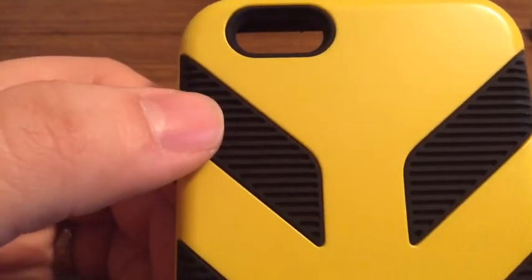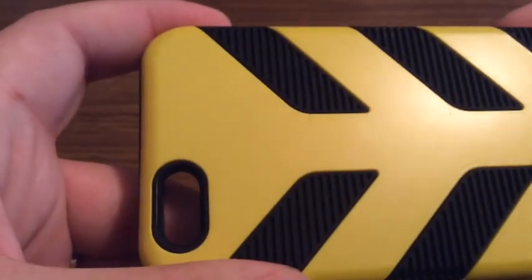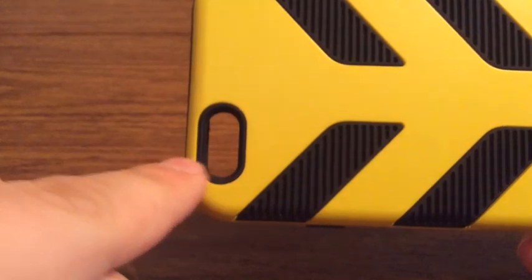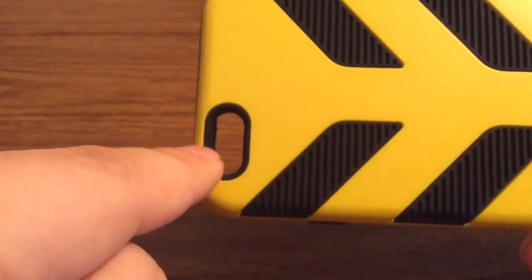On the back, you can see there are these little ridges that go up and down the whole case. These are so when you're holding the phone, it doesn't slip out of your hand. And you can see the yellow is a hard TPU material. You also get a nice and generous cutout for your camera with a black ring so you get no washback or flashback issues.